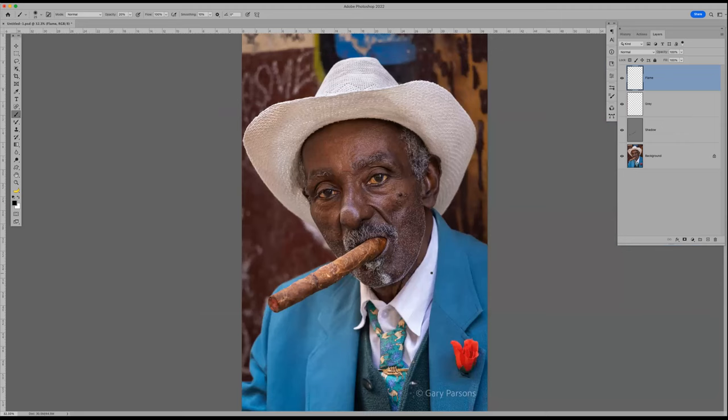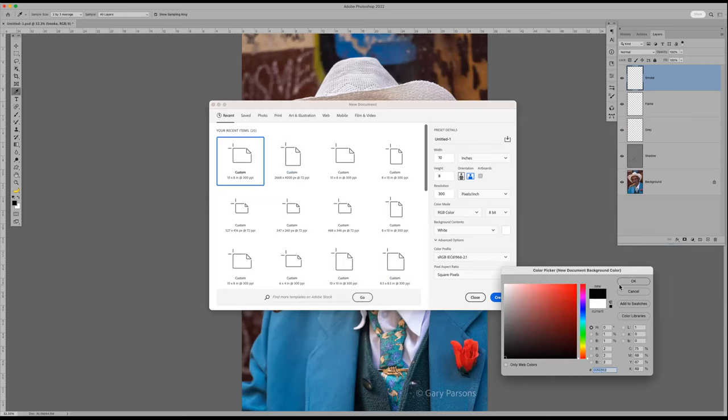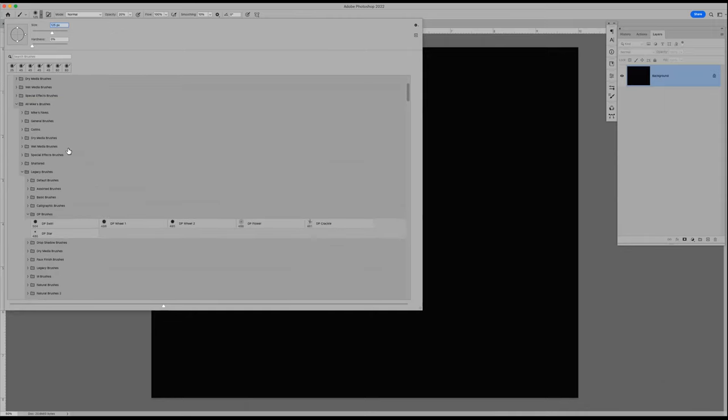Now I want to add some smoke. Let's make a new layer, title it 'smoke.' I'm going to play with the brush to get it perfected, so I'll open a new document — 8 by 10, black background, 8-bit color. We'll go to B for brush and change from my soft-edge brush to a smoke brush. Going through the number of brushes I have would take a while to find it.